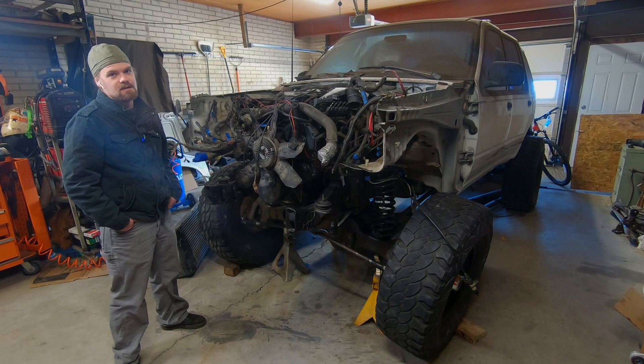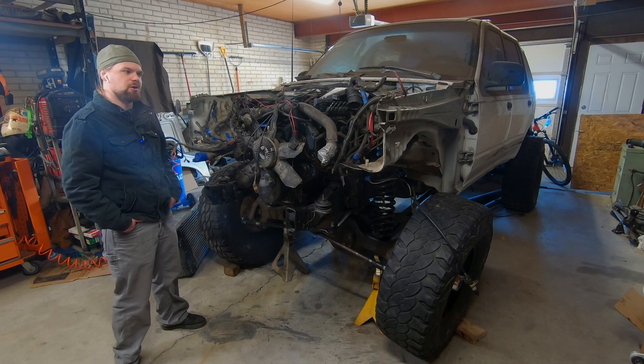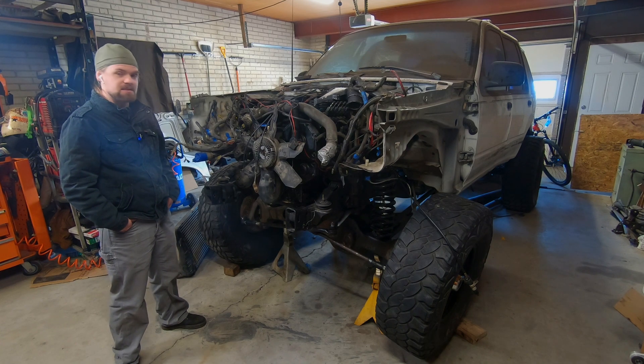There are tons of small things that need done and there's also some big things - big things that won't stop it from driving, such as bumpers, rock sliders, a hood, and fenders and all that stuff. But this thing's been getting pretty close. Let's get this last big project done.